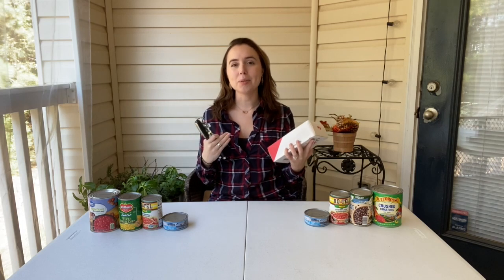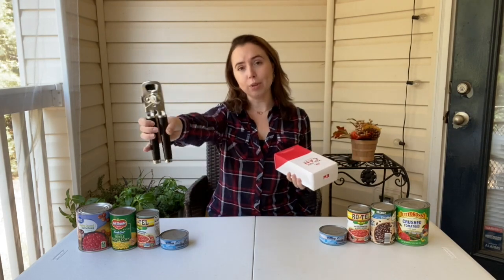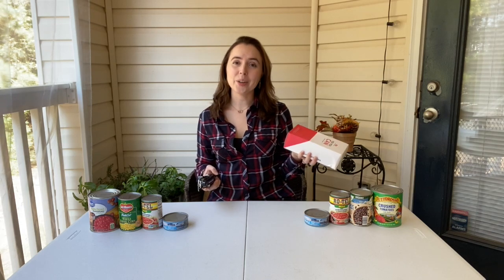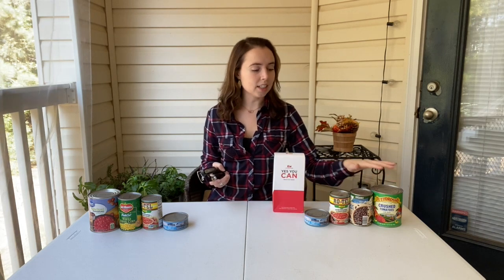Hey guys, welcome back to my channel. My name is Rachel and in today's video we're going to be reviewing the Kitchen Mama Yes You Can electric can opener versus the KitchenAid regular can opener — no batteries required. This one was the highest rated on Amazon and this is the best electric can opener. I'm going to test it out on all these different can sizes.